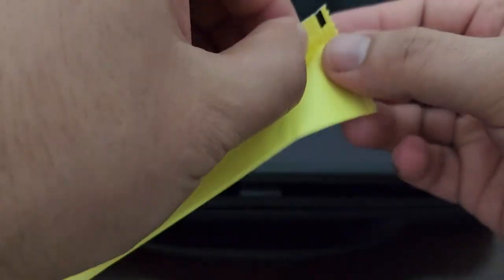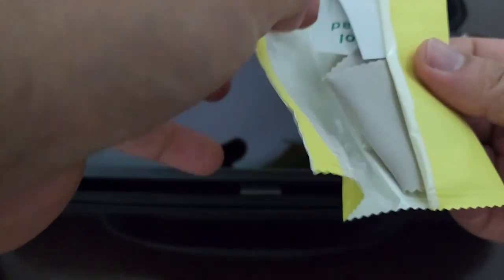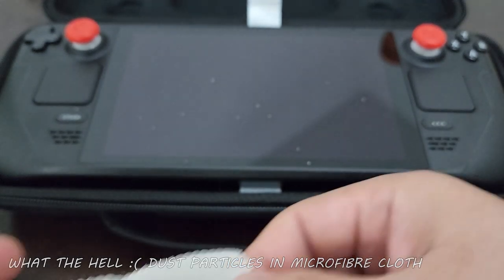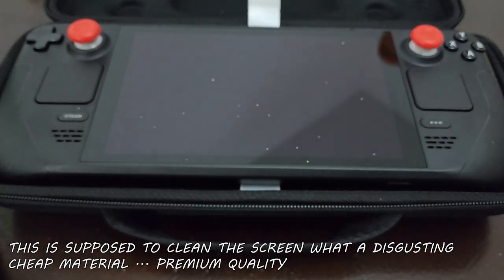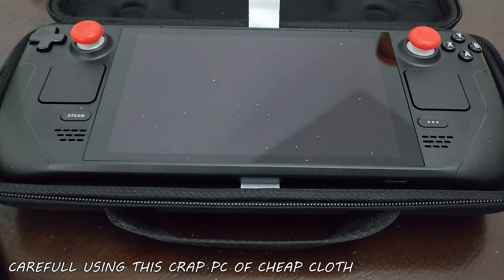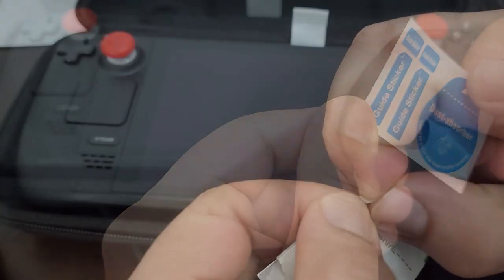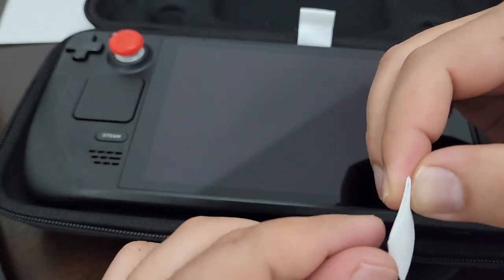The screen protector label says it's scratch proof. There are no instructions included. You get a microfiber cloth for cleaning, but you can see dust falling off it — disgusting, it should be dust free. Even a small microscopic dust particle makes the screen look bad. There's also an alcohol swab to clean the screen first.